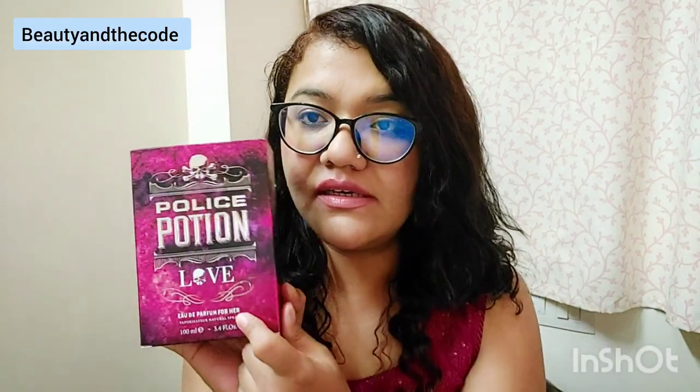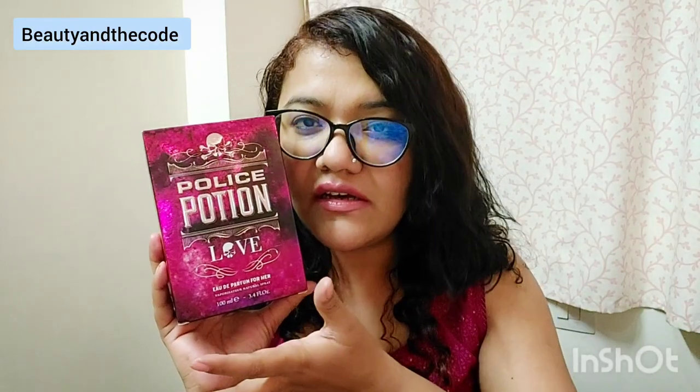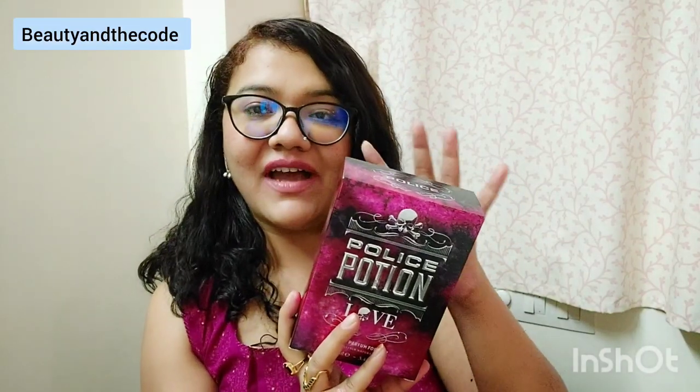Now let's start the video — we'll talk about packaging first. Police Potion Love EDP for Her comes in a box with a very distinct metallic feel to it. It has a very prominent, gothic, deep and dark look. Since it's a love potion, it has that mysterious look and feel. I love the packaging. On top it says Police, there's a skull on it as always, and the back has product details, ingredients, and everything. It's written that this is inspired by the magical world of potions.